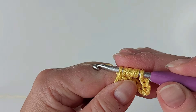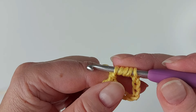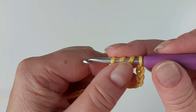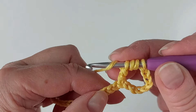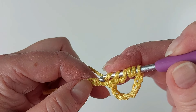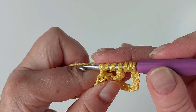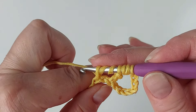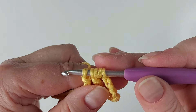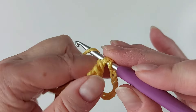Now we start as if we were doing a double crochet — yarn over and through two loops — and the same a second time, and then we leave that there and make two yarn overs again. Skip one stitch and insert the hook in the one after, and now right through to the end, always yarn over and through two loops, to the end.